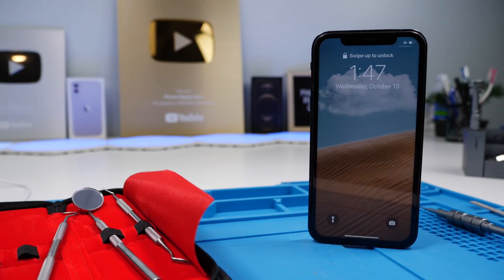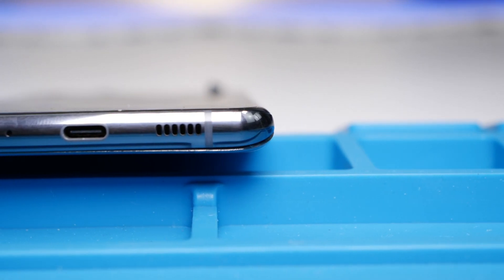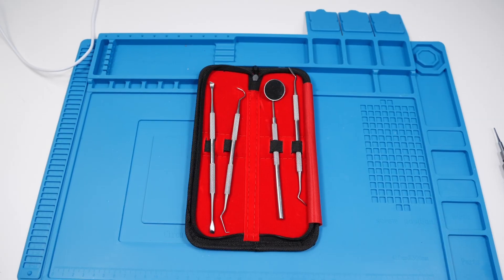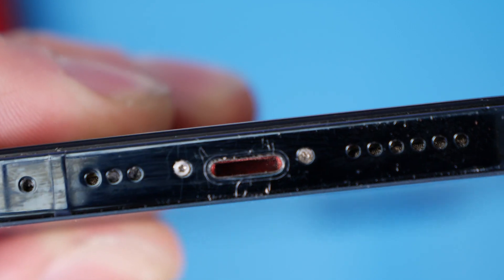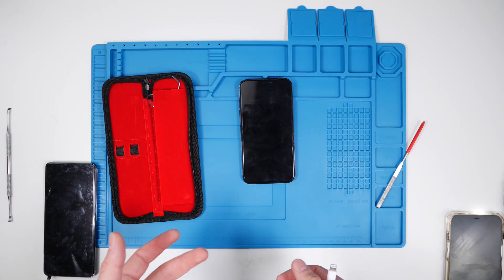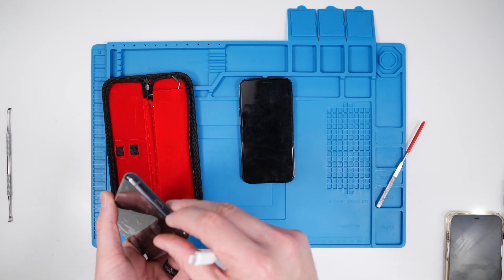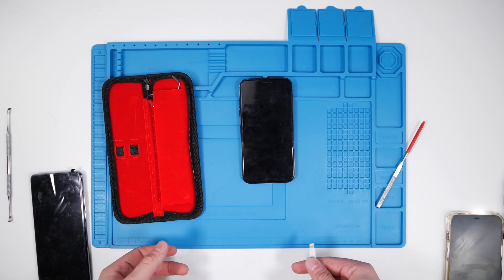Now, this is why I prefer the Lightning port to USB-C. Because if I tried to do that to USB-C, you can imagine what would happen. I don't necessarily recommend using metal to clean your charging port, but a toothpick usually snaps off and plastic just doesn't get the job done. The moral of the story is, Lightning ports are much more durable than USB-C. And if you broke it, it's probably not broken — you just need to clean it.